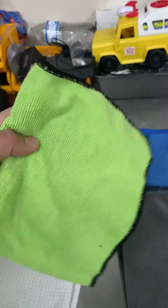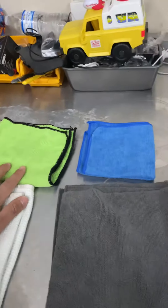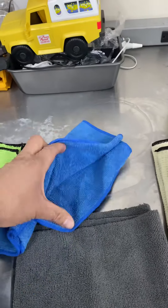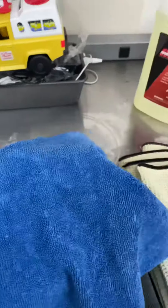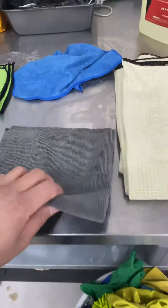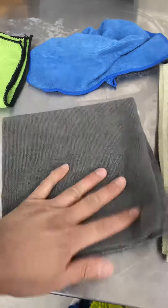This one right here we use for our interiors — a nice basic microfiber towel, a workhorse that does the job. These little ones over here we use for dirty jobs like door jambs, wheels, etc.